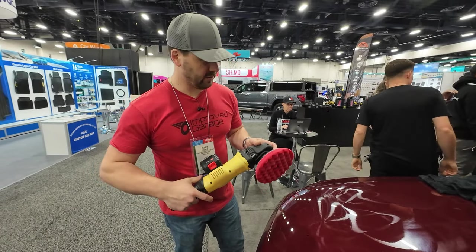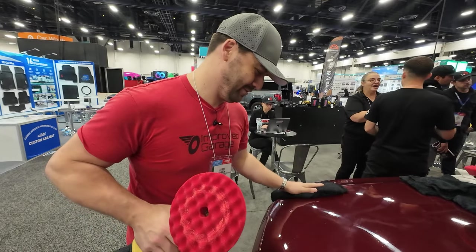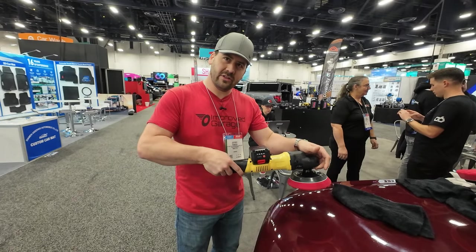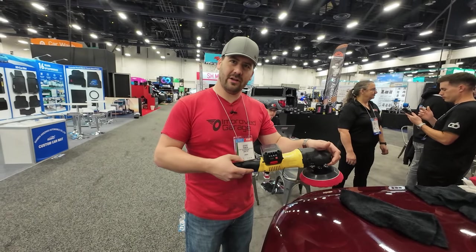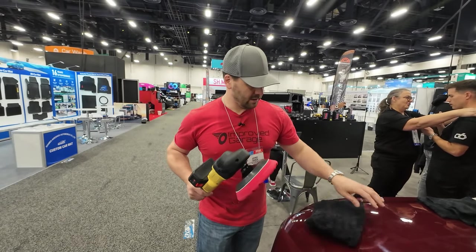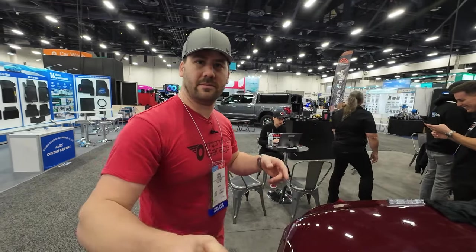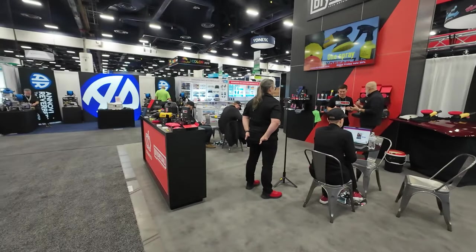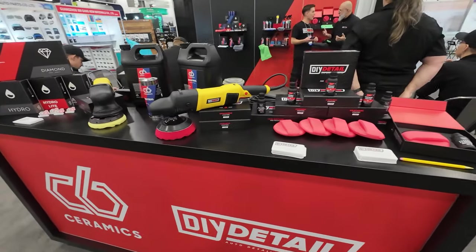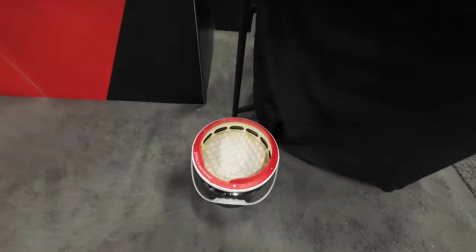Very cool. I think I killed your battery! This works really well — it's easy to control, easy to balance. Four pounds on the front, one pound on the back — five and a half total including the battery. That's awesome.